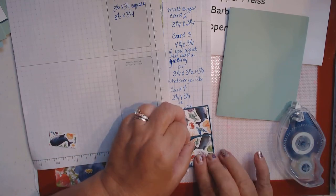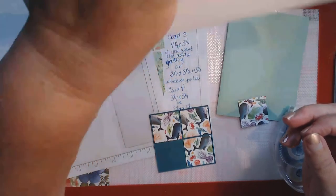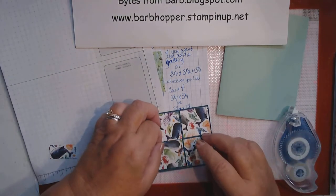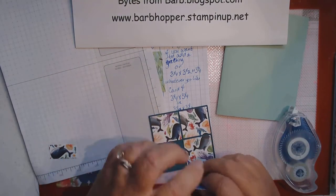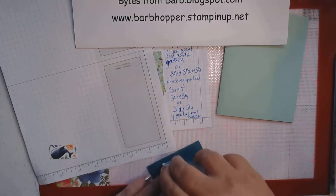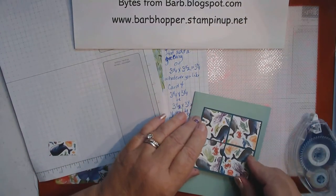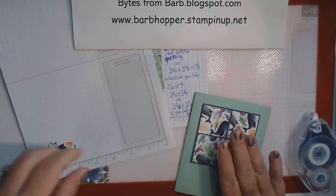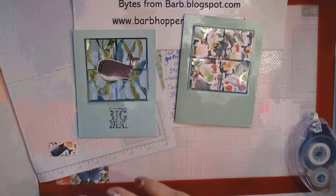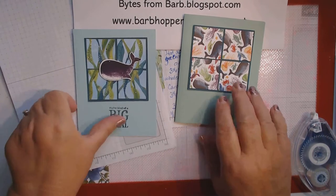If you like any of the items I'm showing you today, you can get them at my store: www.bobhopper.stampinup.net — I just pinned that down there. We'll put this piece on, add the greeting at the bottom, and there's card number four. So much fun!